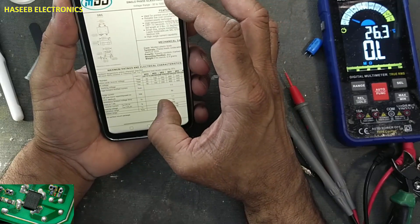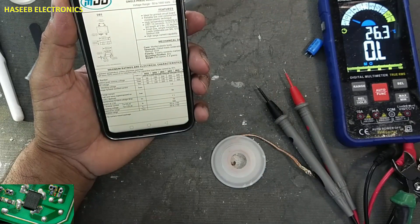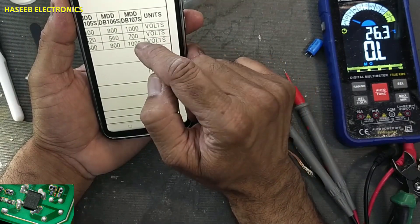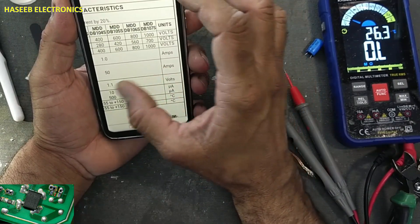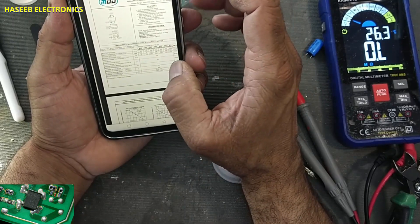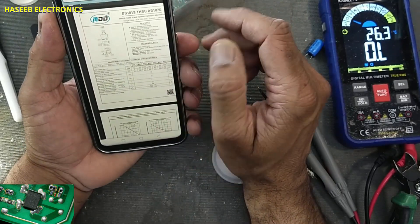Now if we check the datasheet for DB107S, it is also 1000V peak voltage and 700V RMS, 1A. Both rectifiers are the same. If this one is good, I will use this one.